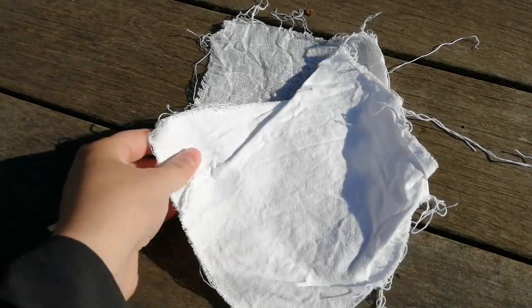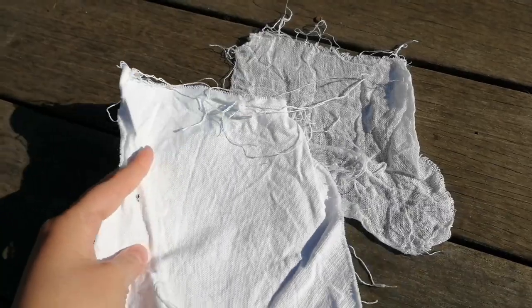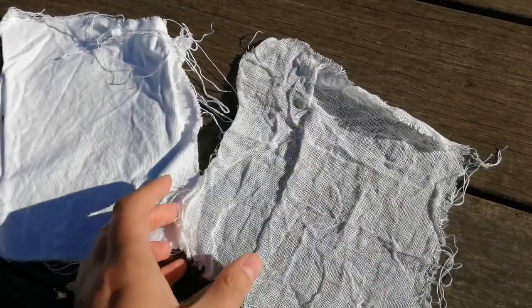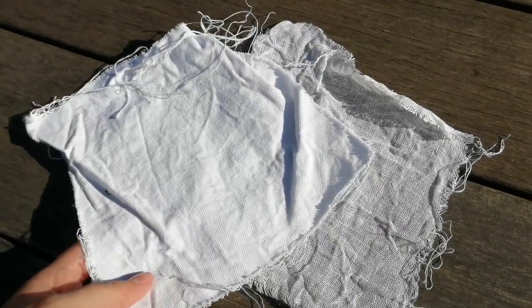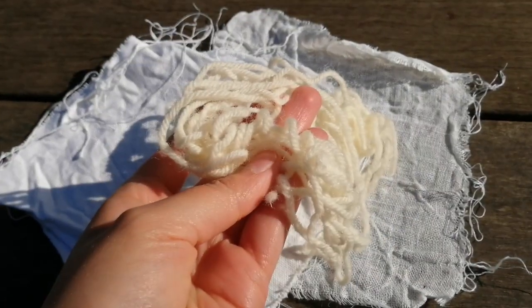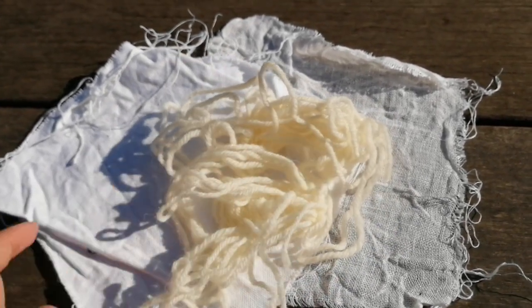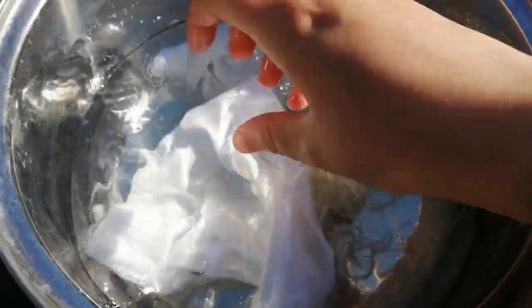In the meanwhile, I am going to prepare the fabric. All of these fabrics are already pre-treated with potassium alum. If you want to know how to mordant the fabric with potassium alum, I am going to leave a link in the description below. I have cotton, linen, and wool. I am going to soak all the fabric in water — this will open the fibers, helping the fabric to take more color.